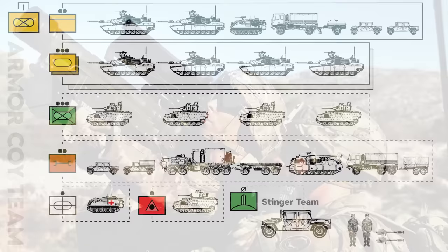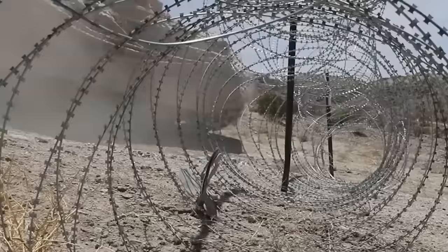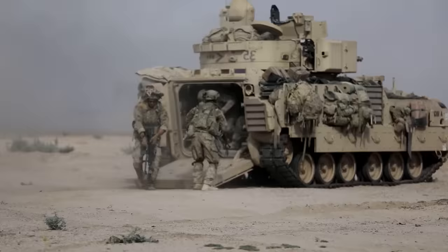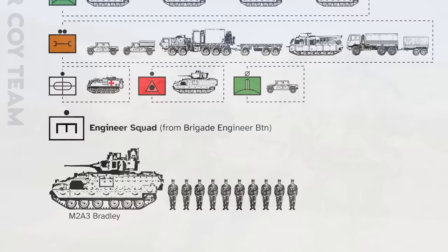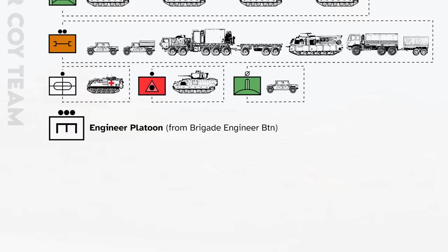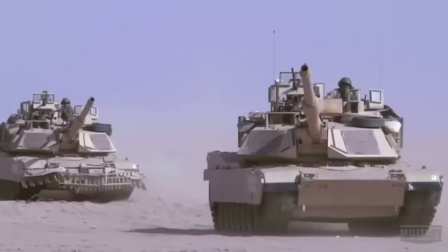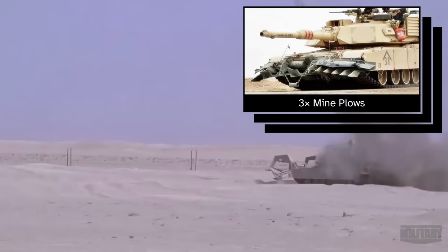To provide mobility support when breaching obstacles, sappers from the brigade engineer battalion can be attached to each company. This could mean as little as a single engineer squad mounted in a Bradley, or if the company is a breaching force leading a battalion attack through significant obstacles, they could temporarily receive a composite engineer platoon — for example, three engineer squads, an assault breacher vehicle, and bridging assets. If the unit has to go through a minefield, each armor company has roughly three mine-clearing blades and one mine roller earmarked for it to mount on the leading tanks.